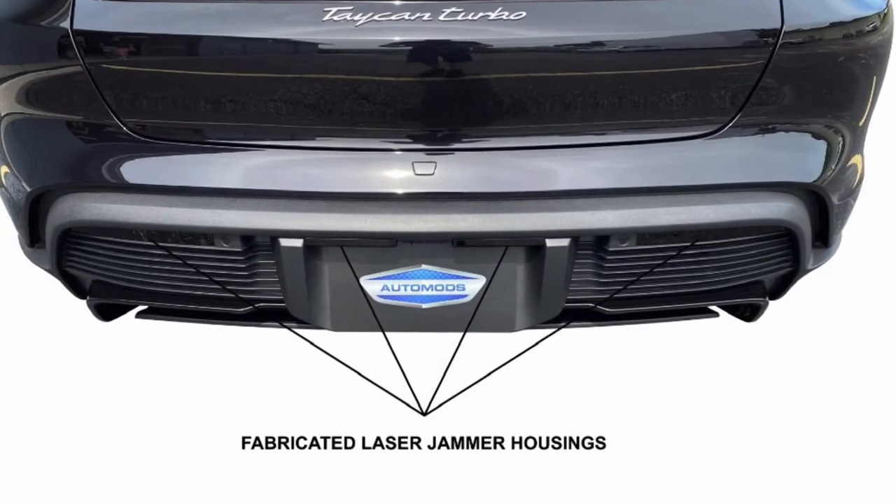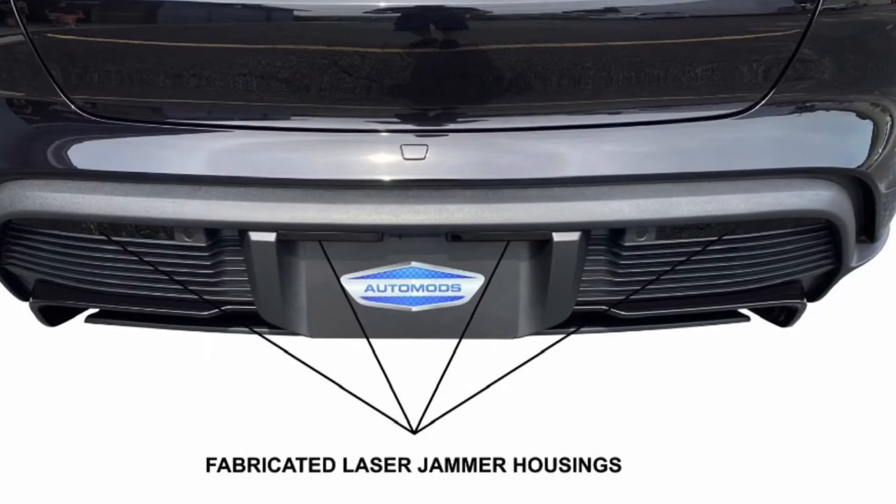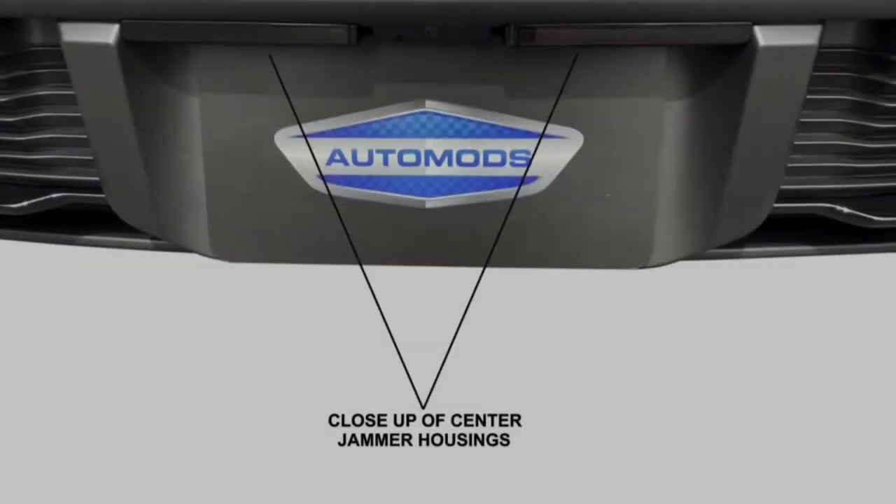Three laser jammers were mounted to the rear bumper to prevent a laser gun from obtaining your speed from behind. The factory reflectors were replaced with fabricated housings to hide the outer two laser jammers.